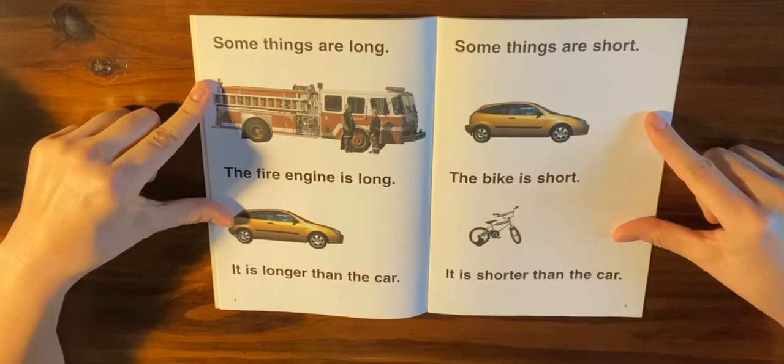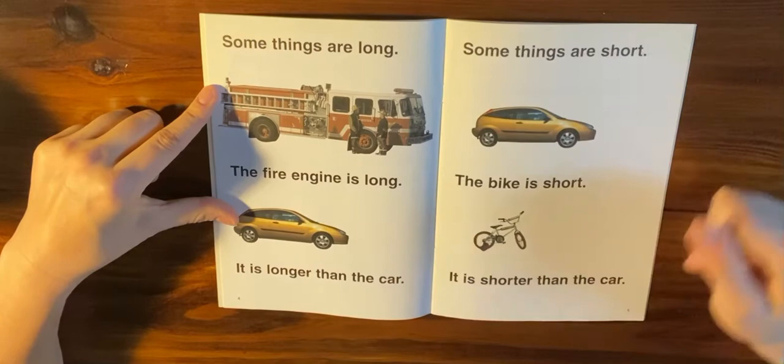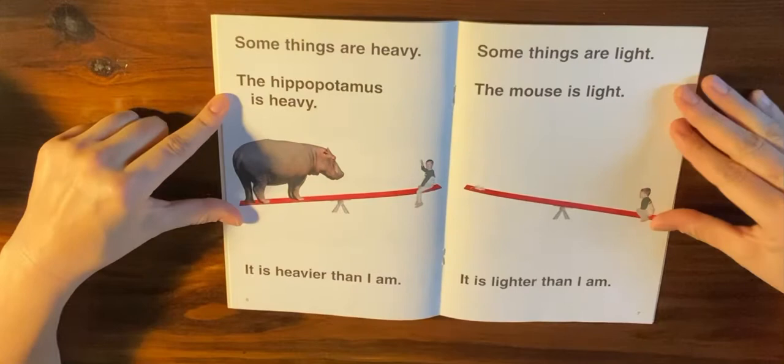Some things are long. The fire engine is long — it is longer than the car. Some things are short. The bike is short — it is shorter than the car. Again, it depends on what you compare something to. If I compared a bike to a pencil, the bike is much longer than the pencil. But if I compare the bike to the car or the fire truck, the bike is short.